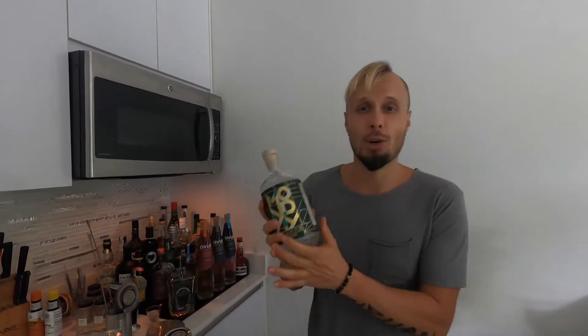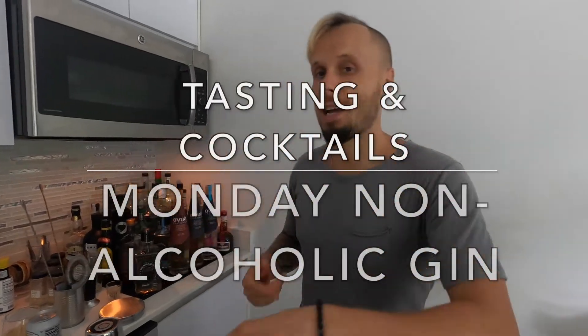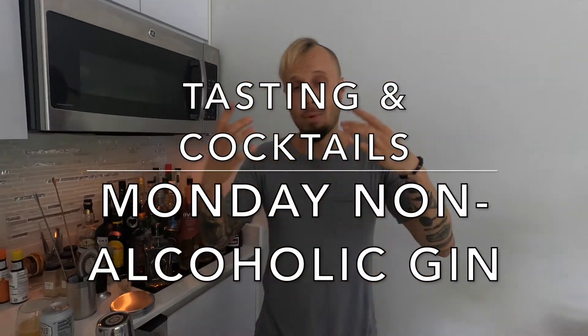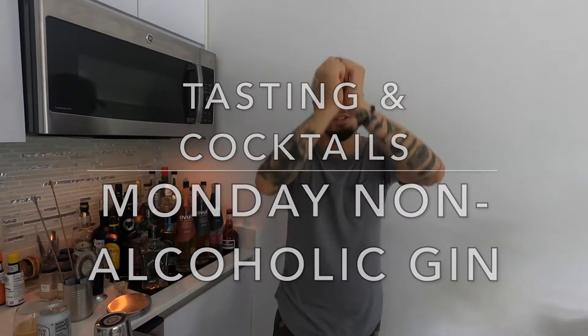Today I'll be tasting some non-alcoholic gin. Hi guys, girls and friends. My name is Einstein from Miami, with all my love, passion and energy to you, to the world. Welcome to my channel.